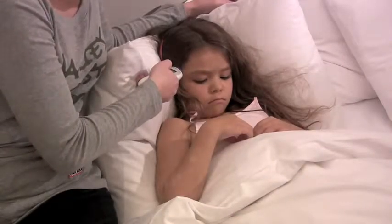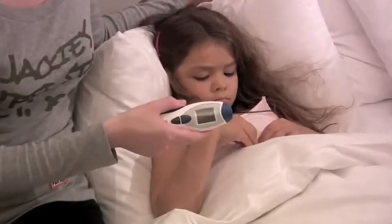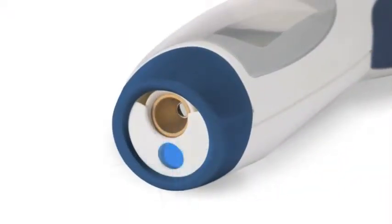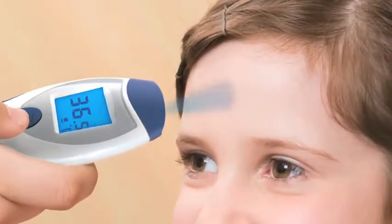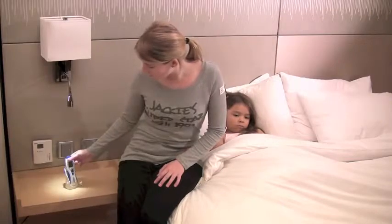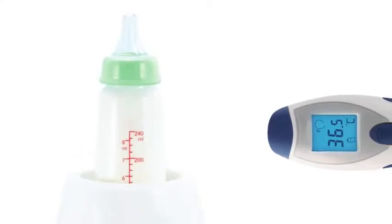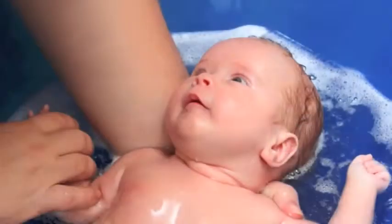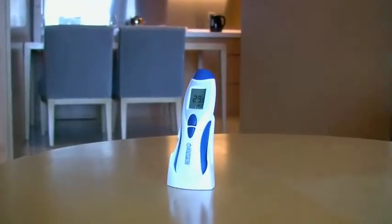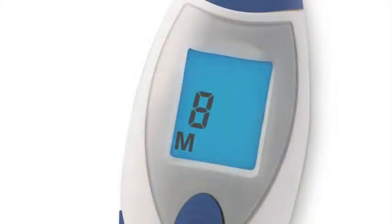Take your temperature from your forehead in just one second using Brahmat BD-1500 no-contact thermometer, with the unique blue beam technology to easily target the measurement area for the most accurate reading. Suitable in particular for children, it quickly and comfortably measures body temperature, as well as surface temperature — for example, a baby bottle or a baby bath — and automatically switches to room temperature mode once in standby.